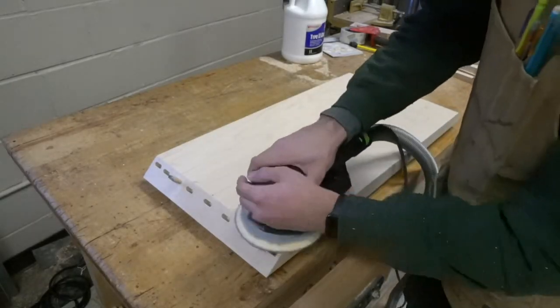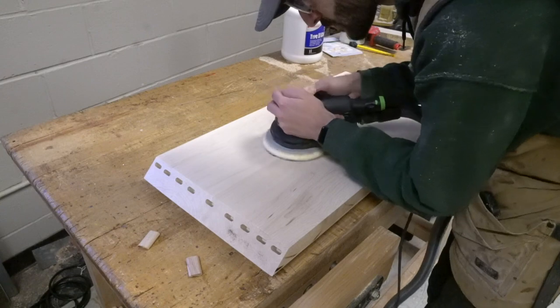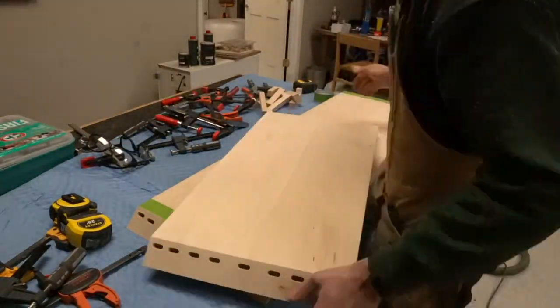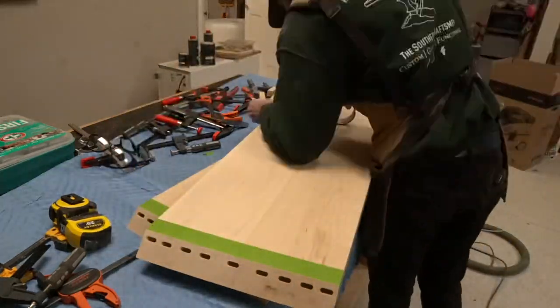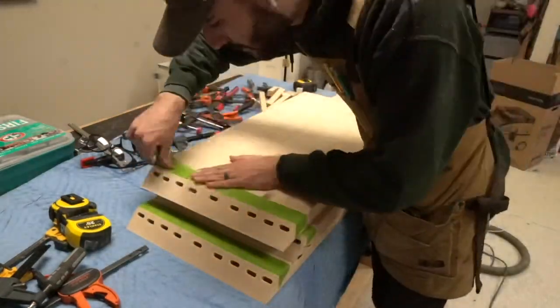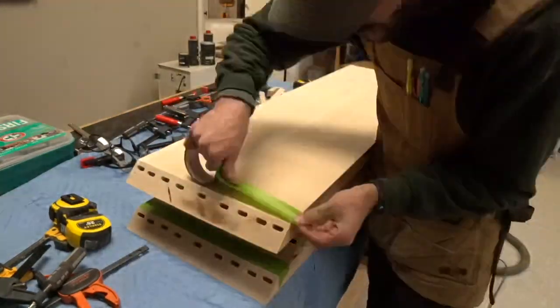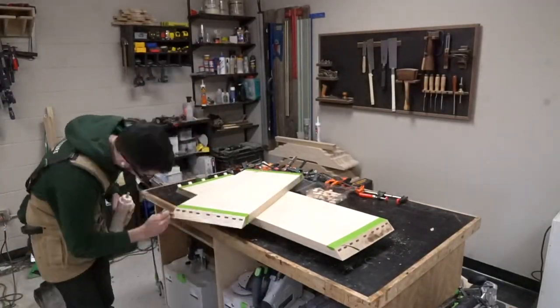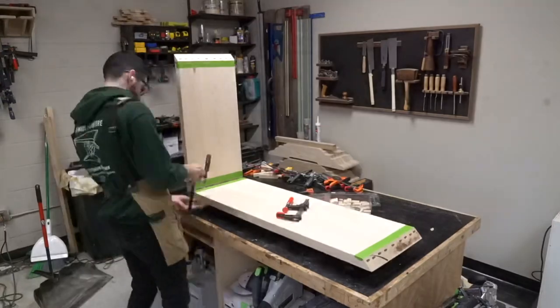I'm sanding off the lines here and then applying the almighty green tape. I would highly recommend taking the time to put green tape on the inside of your miters, because sanding those inside corners from glue squeeze out is very difficult, and it just looks better this way. All right, time for the glue-up.